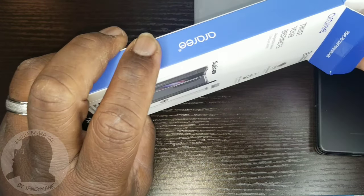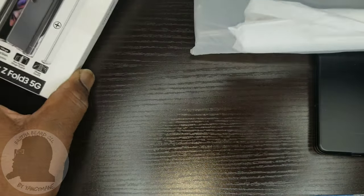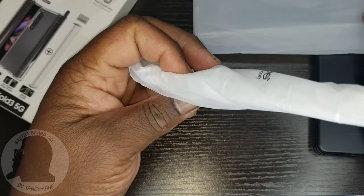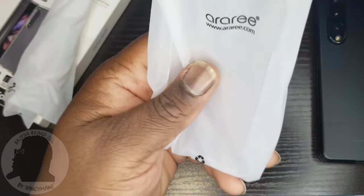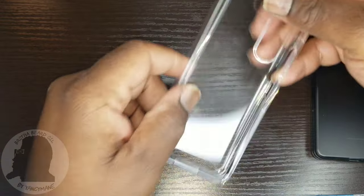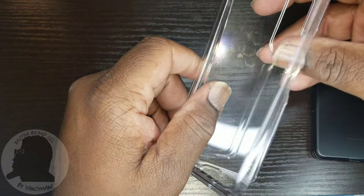I'm opening it for the first time here on camera. There's an individual hinge piece for your pen and the other one I'm assuming is already on it. This is how it comes out of the box — there's your hinge protection.